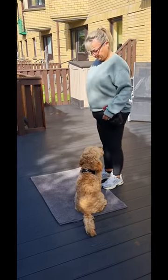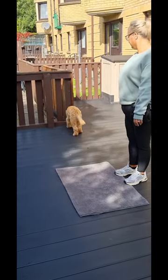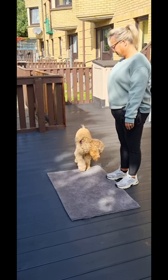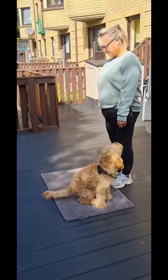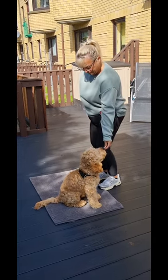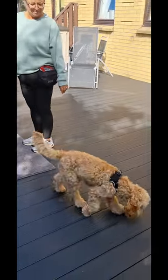Okay, drop a treat over to your right. He's just working it out. Beautiful — treat to his mouth. And then scatter a few treats towards me and say, all done. Nice — just pick your mat up.